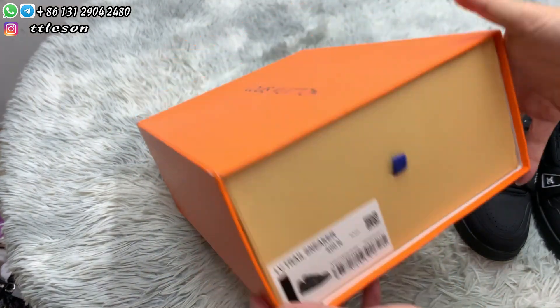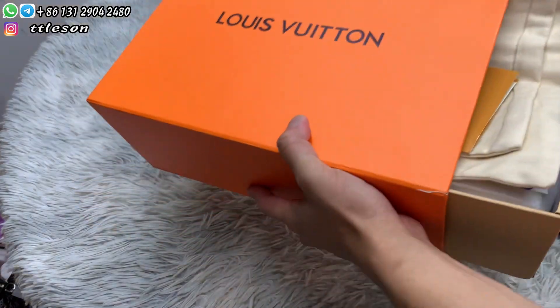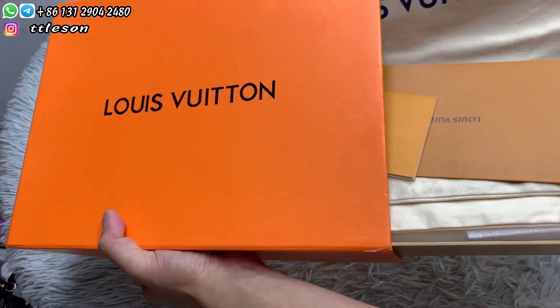First, we see the colorful orange box with the logo in the middle and the labels on the sides.